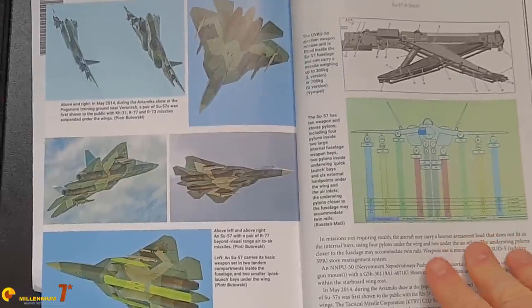When stealth is not a concern, the Su-57 has four wing stations plus two pylons under the engine nacelles. The armament computer is unknown — we know nothing about the electronics controlling the weapons.